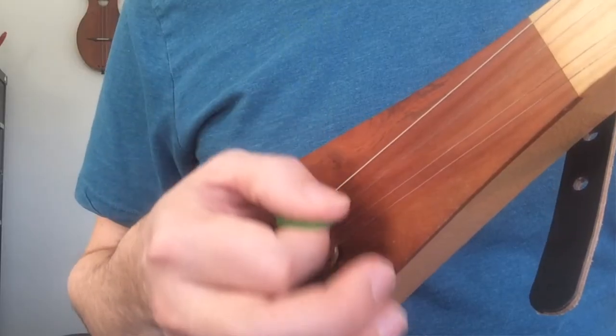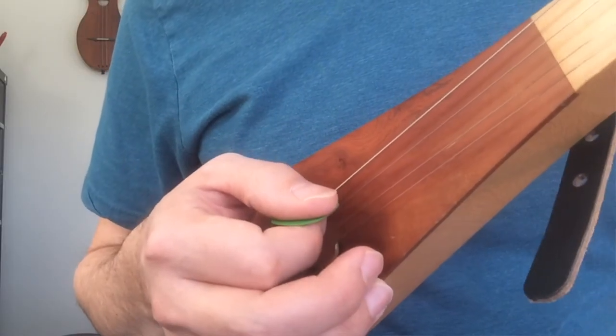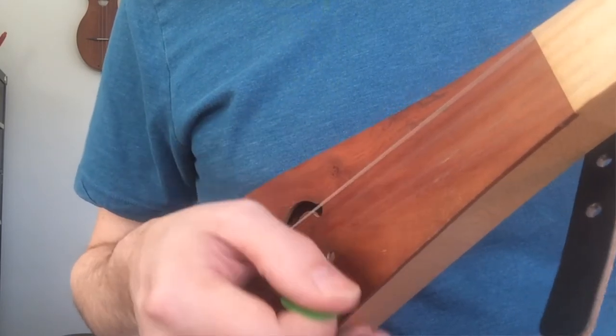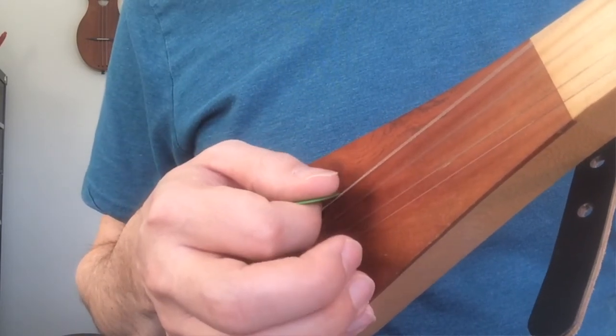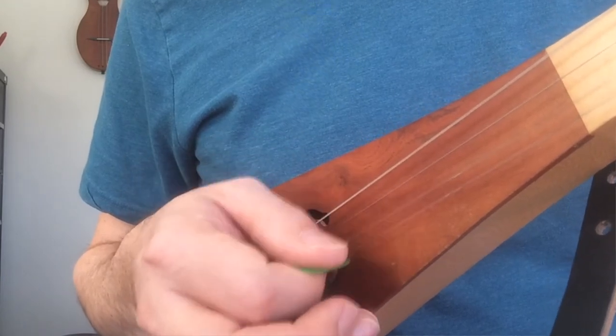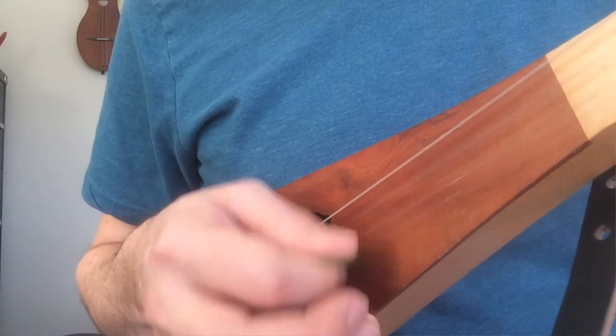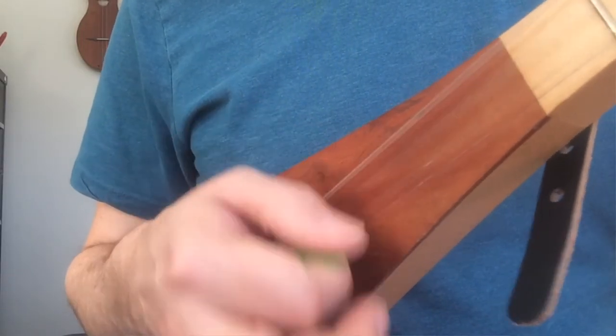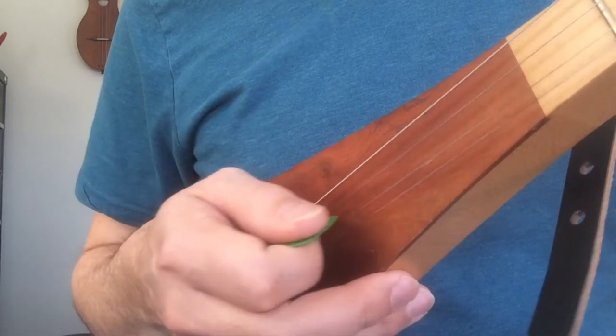If you're moving across strings, you just hold your hand steady — maybe easier said than done. You hold like that, and you get the same motion and the same pick angle whether you're strumming or picking.